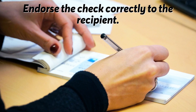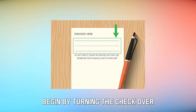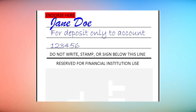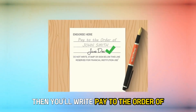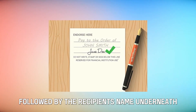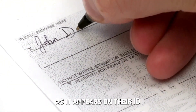To endorse the check correctly to the recipient, begin by turning the check over. You'll find an area at the back of the check that says 'Endorse check here.' Sign your name in this area as it appears on the check. Then write 'Pay to the order of,' followed by the recipient's name underneath. The teller will double-check the recipient's identification, so be sure to write their name as it appears on their ID.